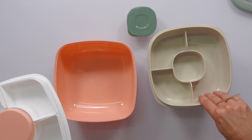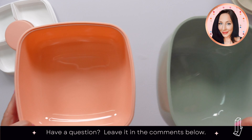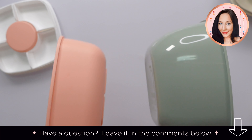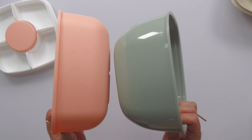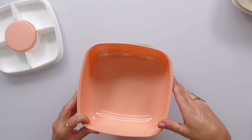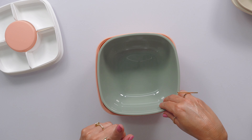The removable containers have lids that snap on, and both of these are pretty much the same size. This one's a little bit more square, and this one's a little bit more deep — but not by much. This one's a little bit wider, but again, not much.